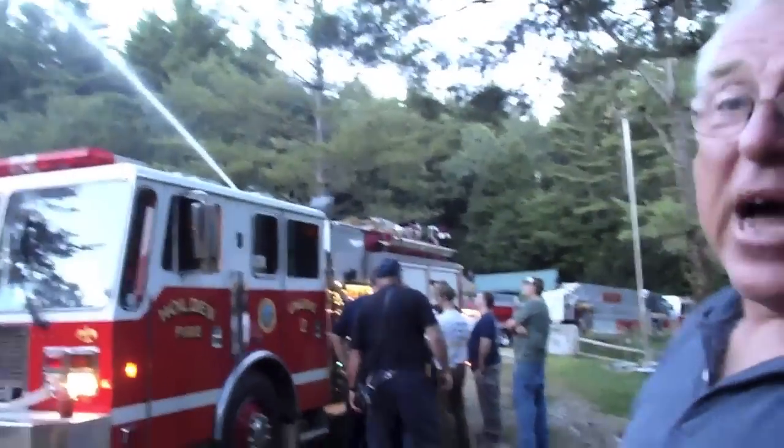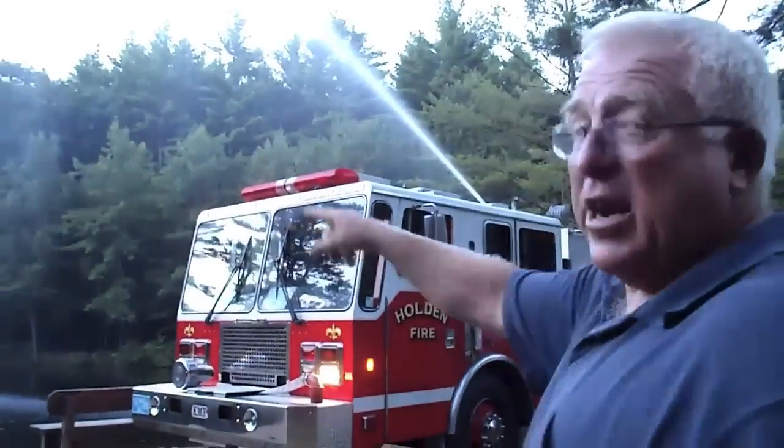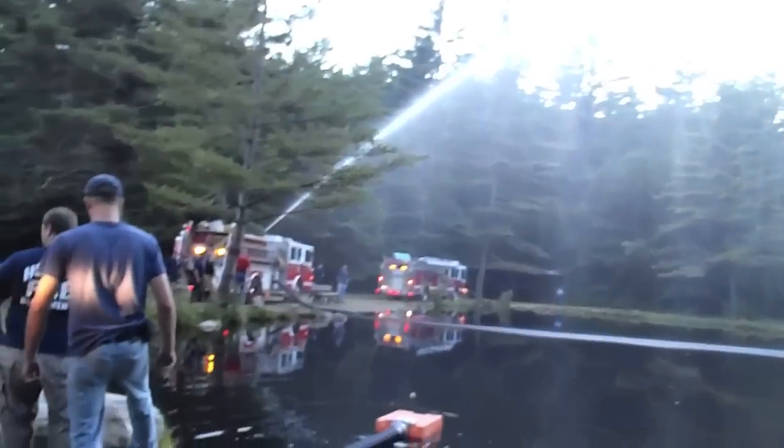They've finally done it. Now they're drawing the water all the way from the pump. We'll be in business. Great.